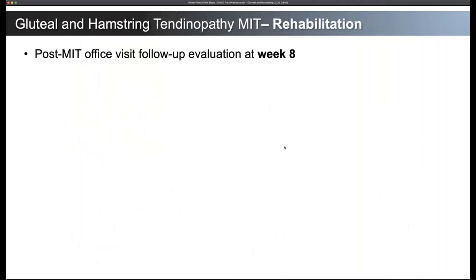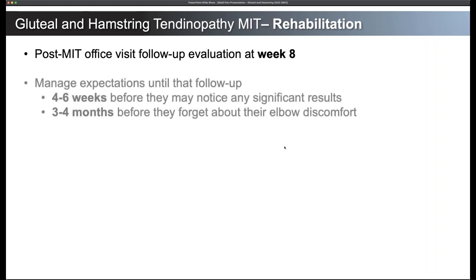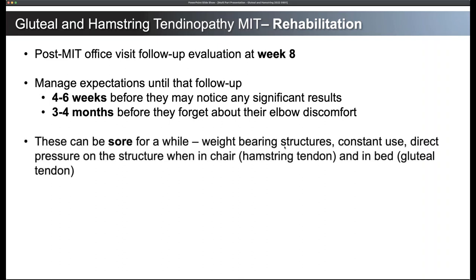Some takeaways: we have a post minimally invasive tenotomy office visit follow-up evaluation at week eight. I put it at week eight because by that time they've normally gotten through most of their physical therapy and done enough to start feeling whether things are going well or if they've overdone it — it ends up being a really nice time to intervene. Managing expectations until that follow-up: four to six weeks before they may notice any significant results, three to four months before they forget about their hip or hamstring tendon and whatever area of discomfort.